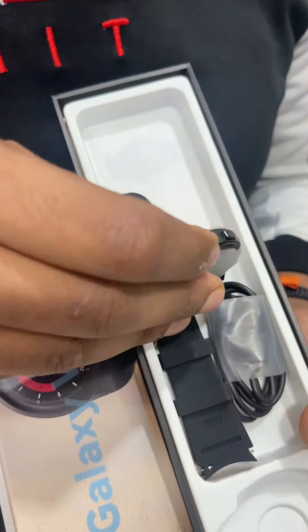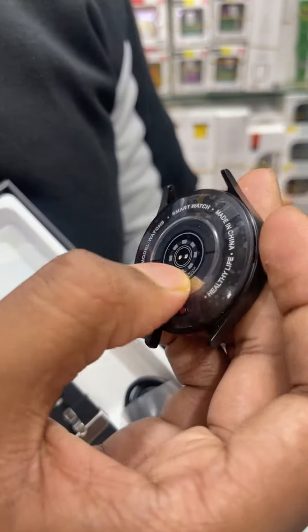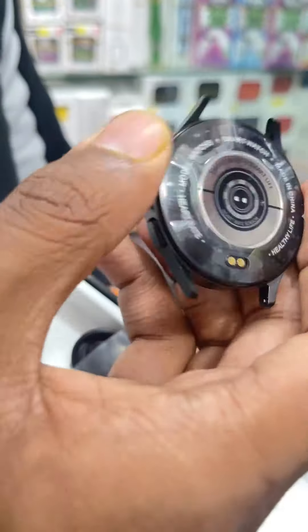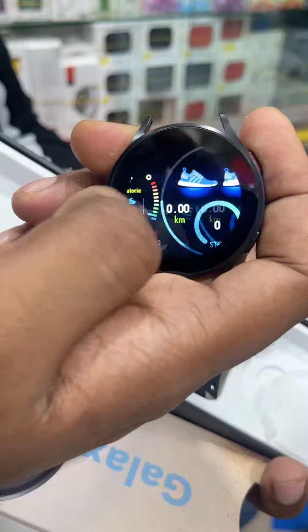The touch response is very smooth. You can see it on the back — the details are very premium. This is a full HD display. The touch response is very smooth.